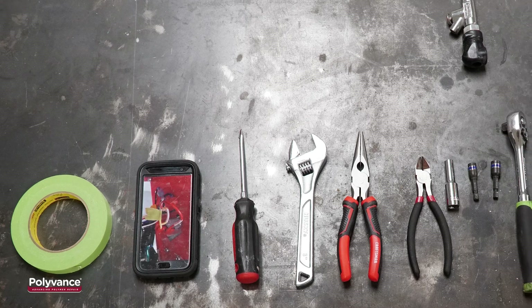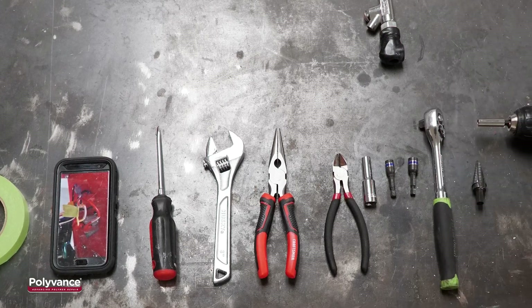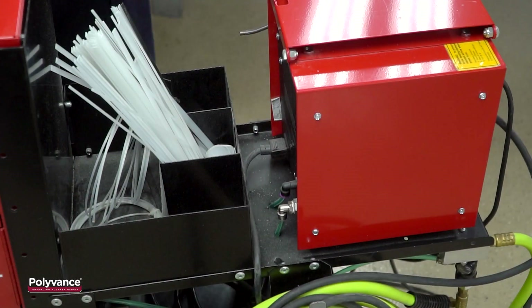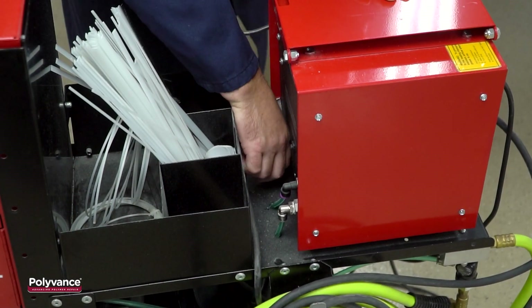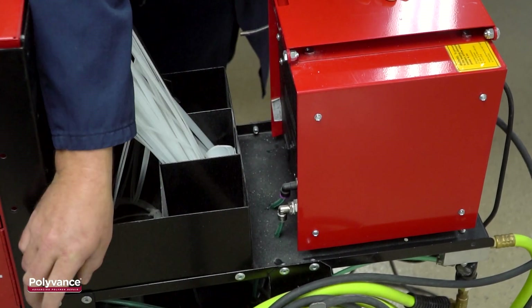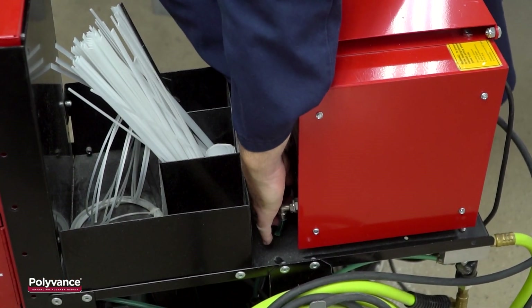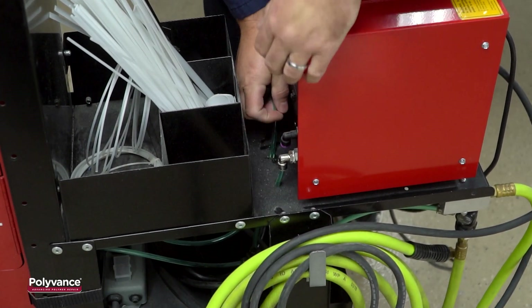Here are the tools you'll need to replace your old hose and wiring assembly with the new 6103-05. Begin the installation by unplugging the welder and disconnecting the air and nitrogen lines from the back of the welder. Welders with a nitrogen generator will typically only have one air line connection.